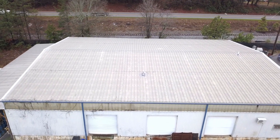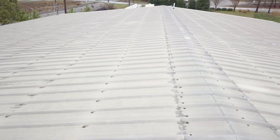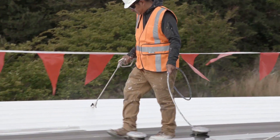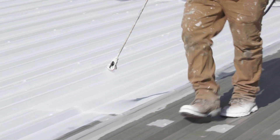The galvanized R-Panel metal roof system is a popular style of metal roof widely used today. Our HydroStop system is a great solution to extend the life of most metal roof types, including R-Panel roofs. Here's how it works.